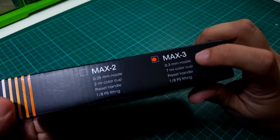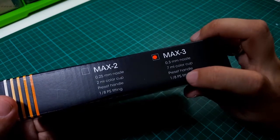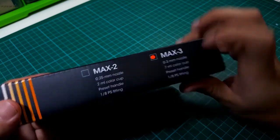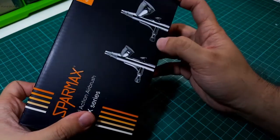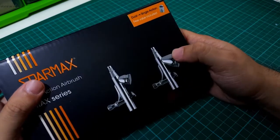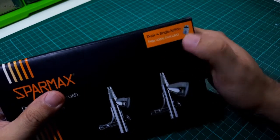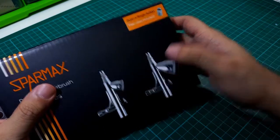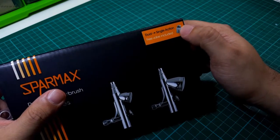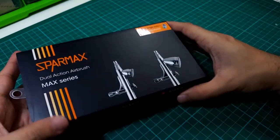It has a 0.3 mm nozzle, 7 ml color cup, preset handle, and a 1/8 PS fitting for the air valve — a standard-sized fitting. It also comes with a single action valve, so you can switch out that valve stem, stick on this single action valve, and basically convert the airbrush to a single action airbrush.